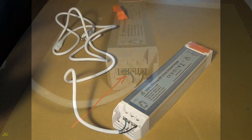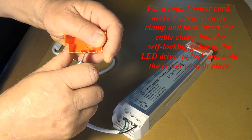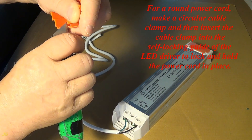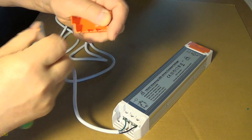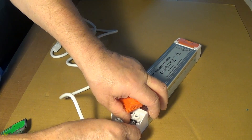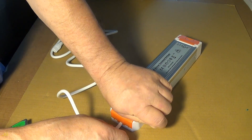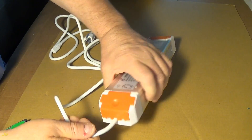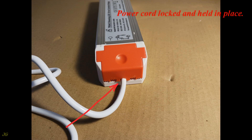With all wires connected, for a round power cord make a circular cable clamp and then insert the cable clamp into the self-locking guide of the LED driver to lock and hold the power cord in place.